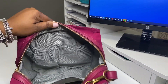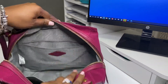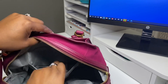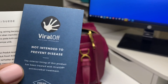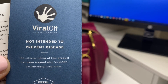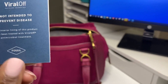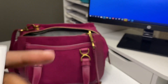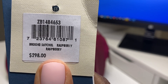On the inside, I've cleaned everything out. You have two big pockets on this side, and on the other side you have another zipper pocket that goes across the bag. It has a label that says viral off — not intended to prevent disease — the interior lining of this product has been treated with viral off, an antimicrobial treatment. And then it talks about the nubuck suede that's in the bag. This is the bag tag — it's the Brooks Satchel in raspberry.